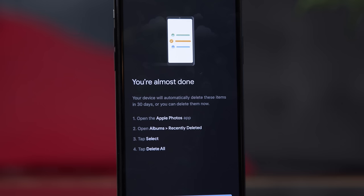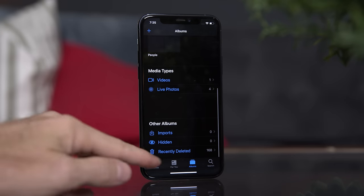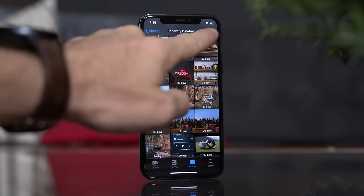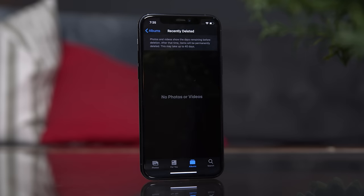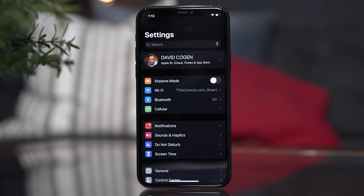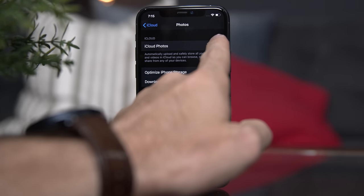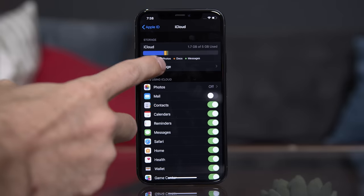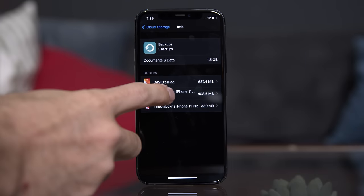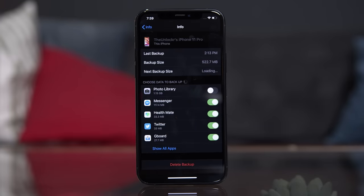Once it does that, there is another step that iOS makes you do to truly remove the photos and free up the storage. Open the normal Photos app, tap on Albums at the very bottom, then Recently Deleted, then tap Select, then Delete All to permanently delete them and actually free up the storage. You can then go to Settings > your name > iCloud, tap on Photos under the chart and turn off iCloud Photo Library. Then go to Settings > your name > iCloud > Manage Storage > Backups, tap on this iPhone, and turn off Photos in there as well. Now your photos and videos won't take up any iCloud storage at all.